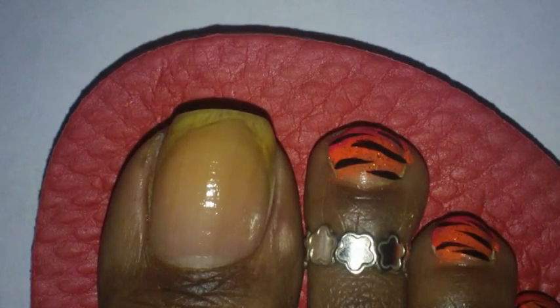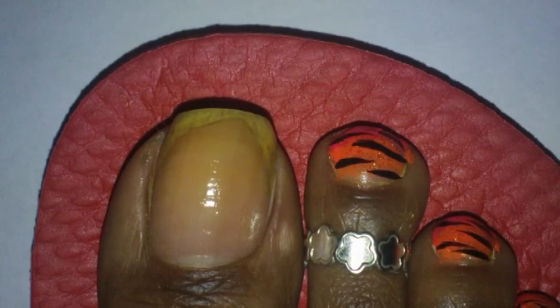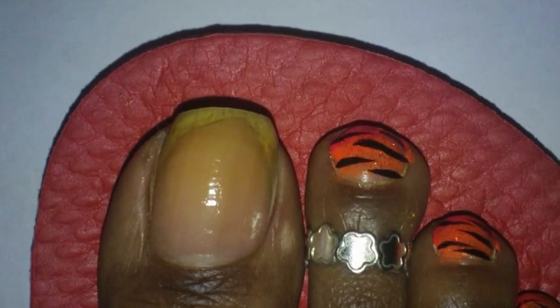Well, hello everyone. You tuned in to have a blessing with Summer Kim 1114. So this is the toe design we're going to be working on this week, and it's a really simple toe design to do.